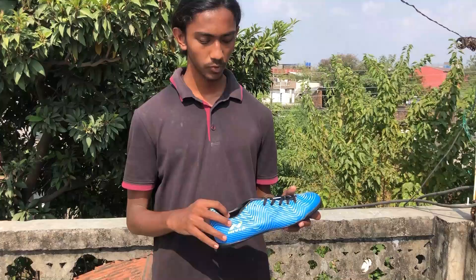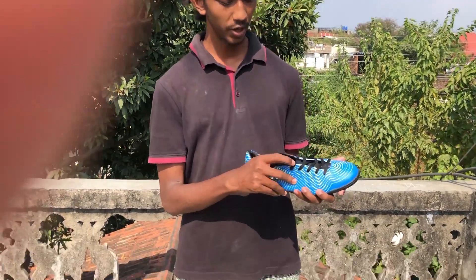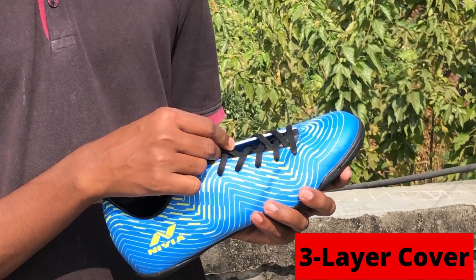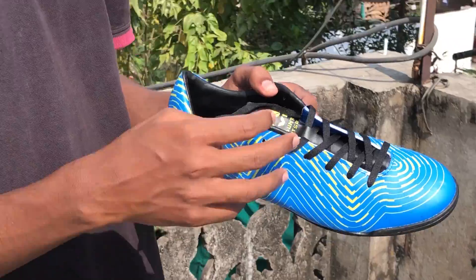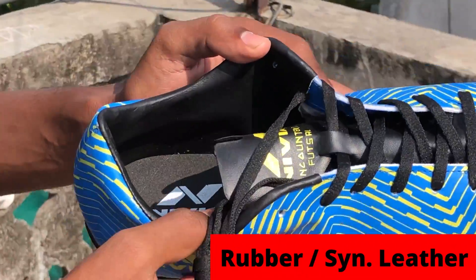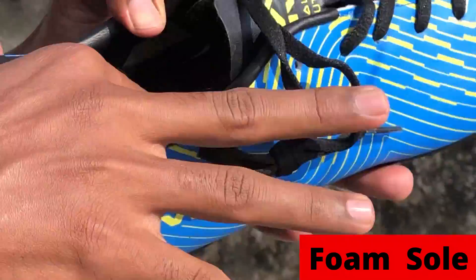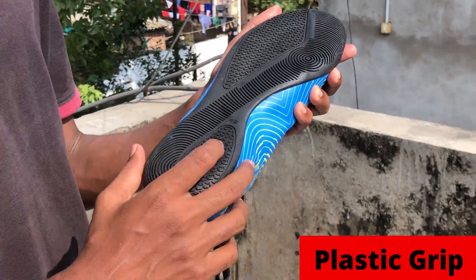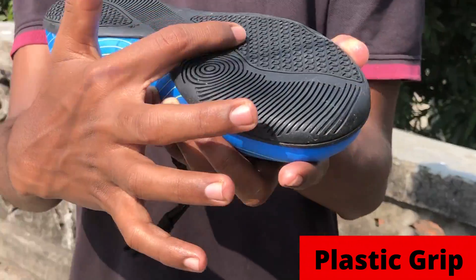So let's begin with the close review. As you can see, we have unboxed it. This is a triple layer shoe — first layer, second layer, and the upper rubber layer.